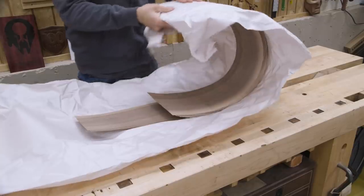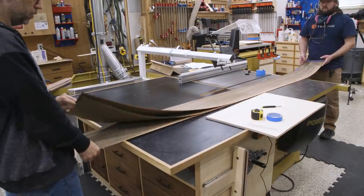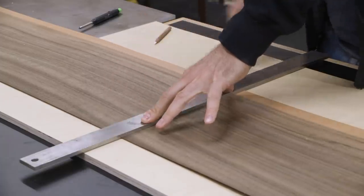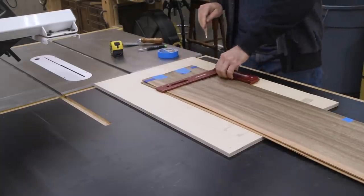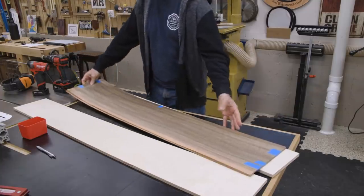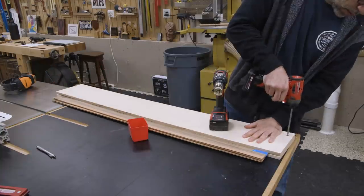Now let's play with some veneer. The veneer comes in a stack called a flitch — basically they're all slices from the same board kept in order. While not perfect copies, the sheets should all look pretty similar. So I take enough veneer sheets to account for the inside and the outside of my panels. I then cut out the most attractive section that will cover all of my doors and drawers top to bottom.